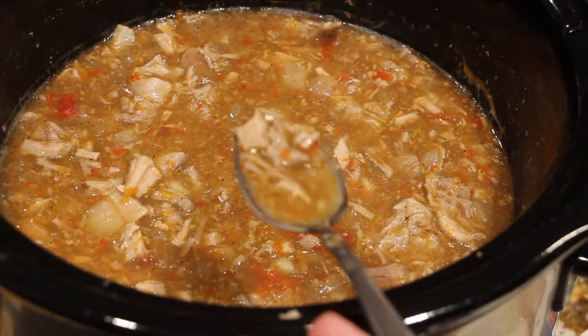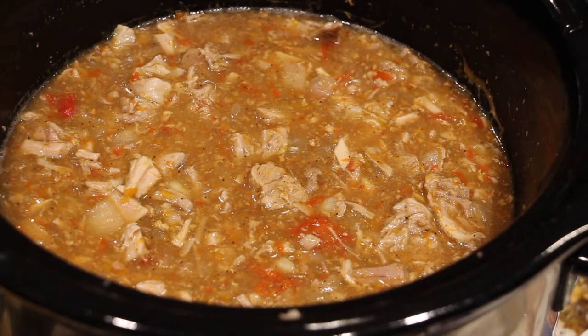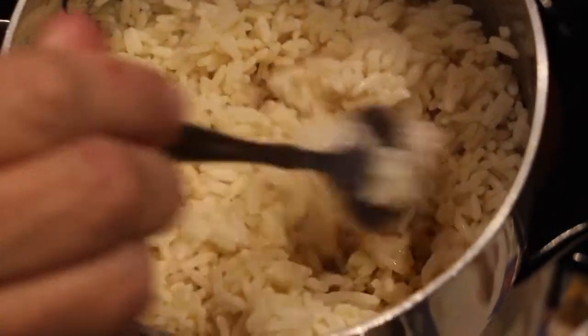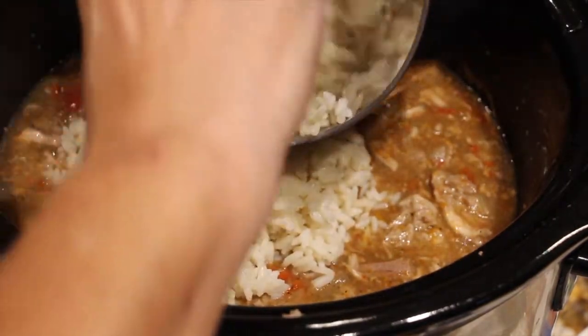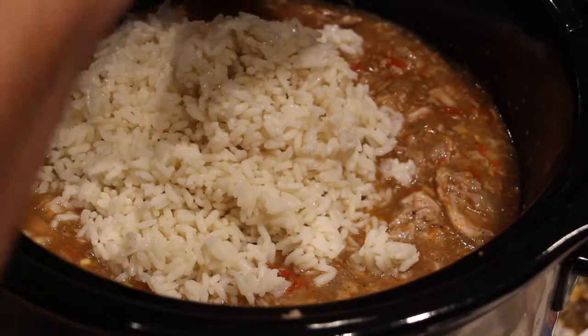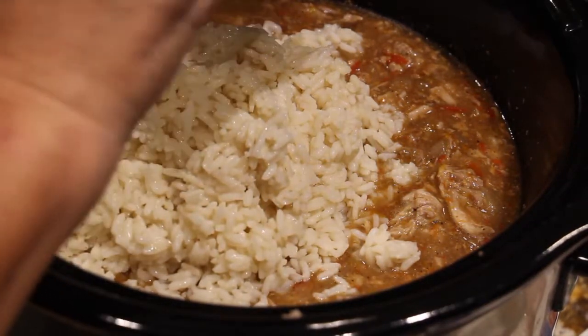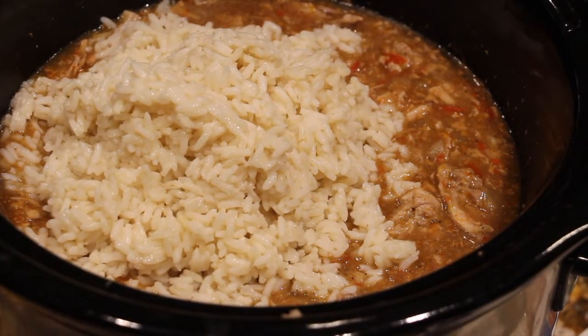I'll give it a try. Mmm, it's really good. Now I made some rice and it was a serving for four. I cooked it according to the directions on the package. I'll place this cooked rice inside my crock pot and mix it around.